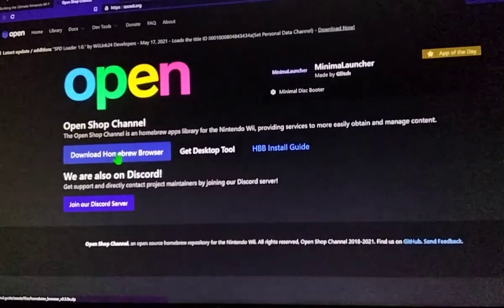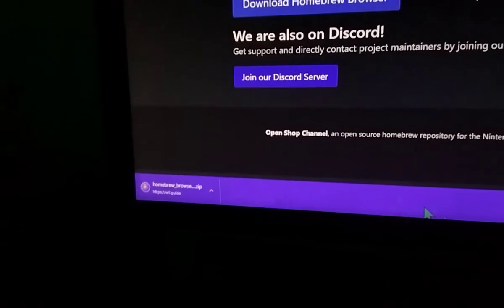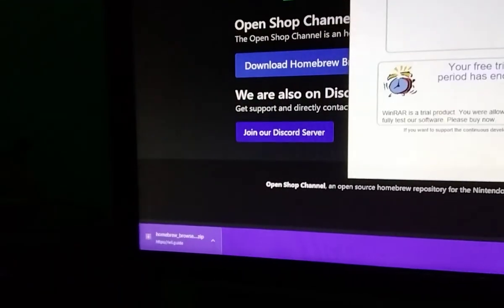Click on Download Homebrew Browser. Now you want to name it, save it, and download it. It should be right there.